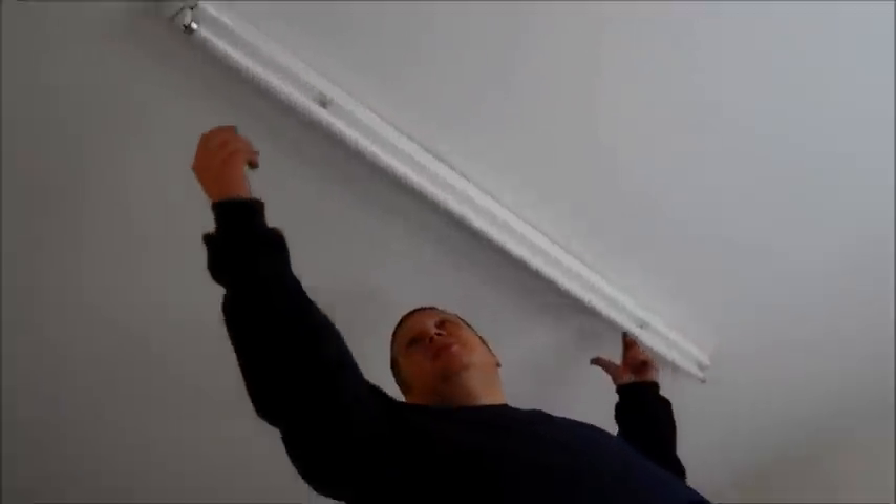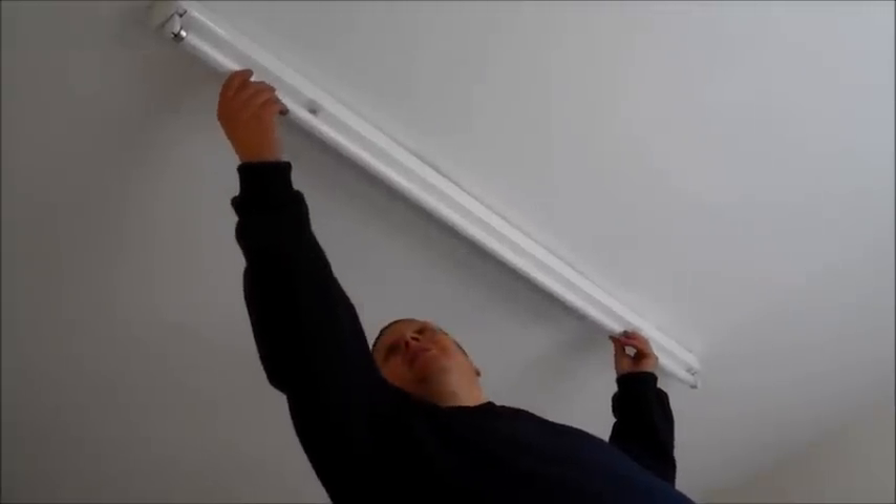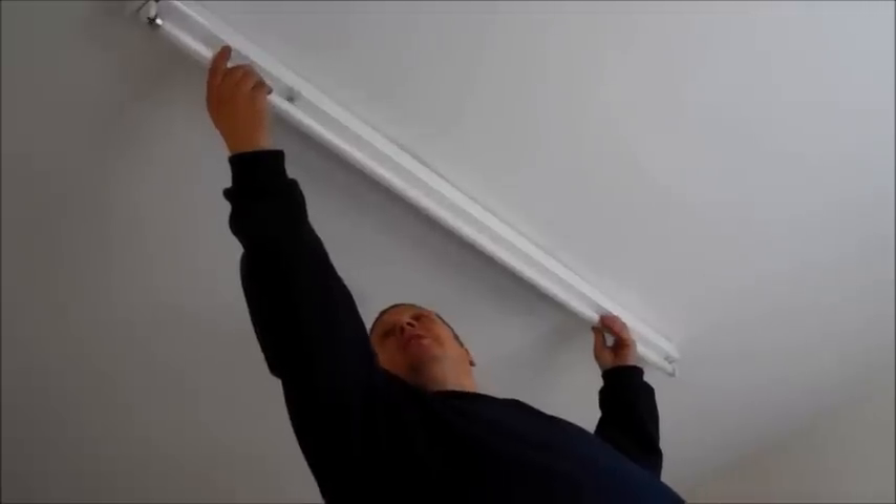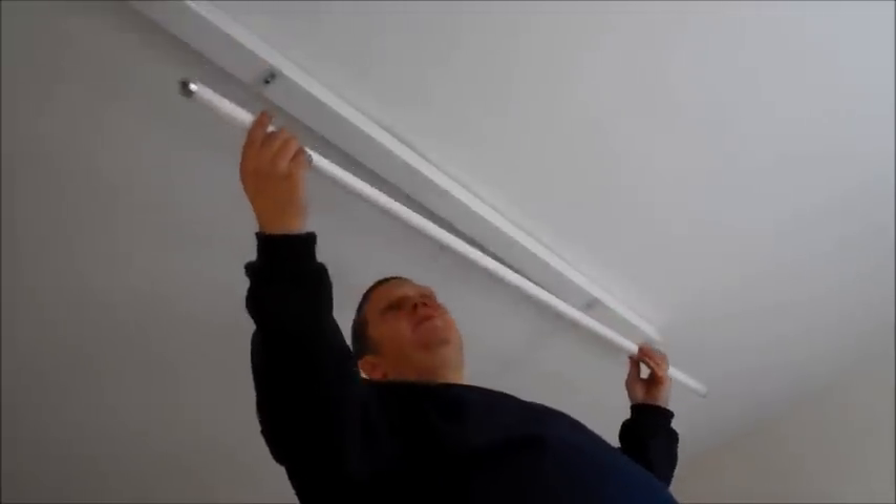Make sure you put the light fitting cover in a safe place without accidentally treading on it. To remove the fluorescent tube, gently hold evenly at either end, turn in a clockwise direction to approximately 6 o'clock and gently lower the tube away from the fitting. Please ensure to dispose of the tube at your local recycling centre.